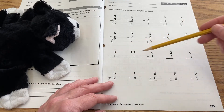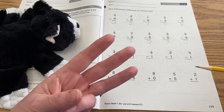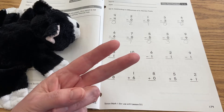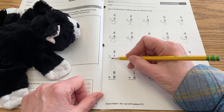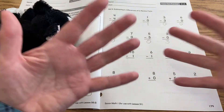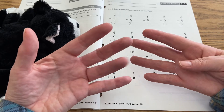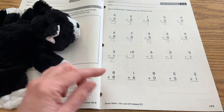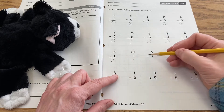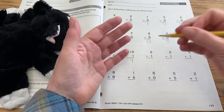Now down here we're reviewing taking away one. We can do that with our fingers. The first problem is three minus one — if you have three fingers and take away one, then you have two left, so we write two. Ten minus one: if you have ten and you take away one, you count down and you have nine left. Six minus one — you have six and you take away one and you wind up with five.